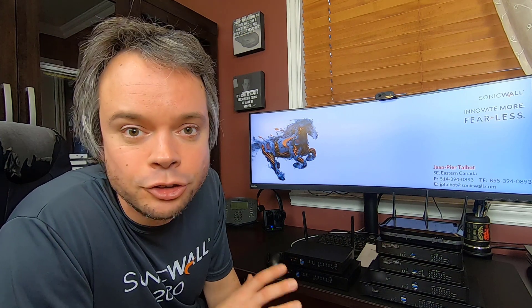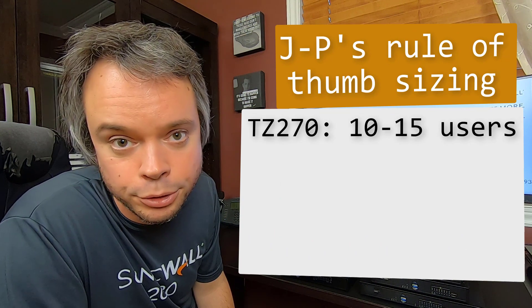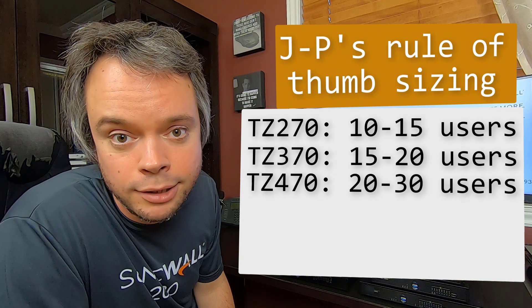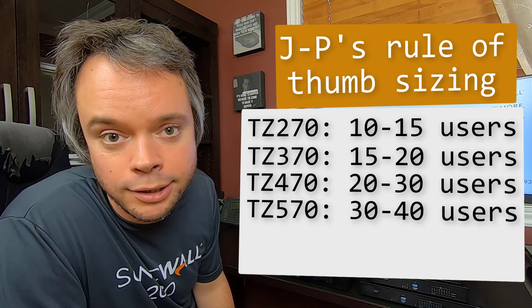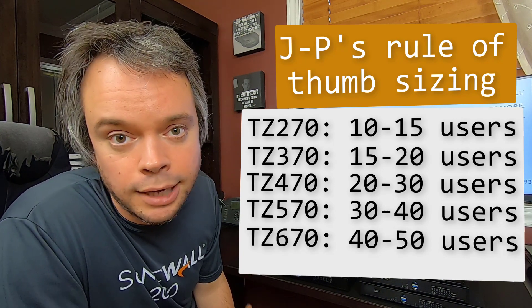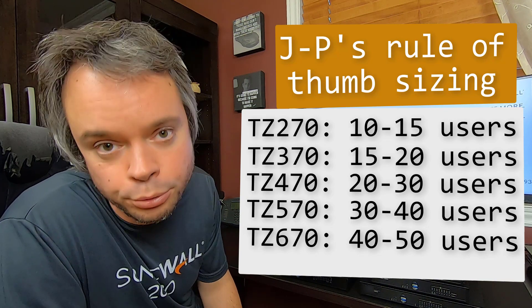Now let's talk sizing. There are a lot of things that can influence sizing, and this is just my personal opinion. I base my sizing on the number of connections for DPI SSL, at about 1,500 to 2,000 connections per user. So: the TZ270 is good for 10 to 15 users; the 370 for 15 to 20; the TZ470 for 20 to 30; the 570 for 30 to 40; and the TZ670 roughly 40 to 50 users.